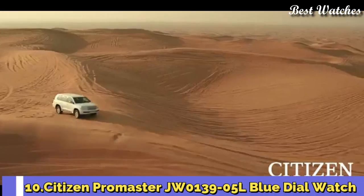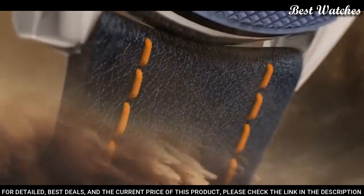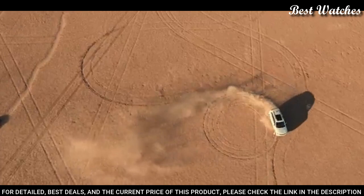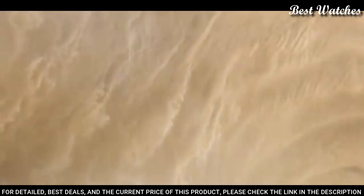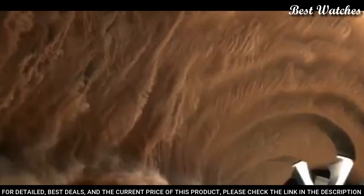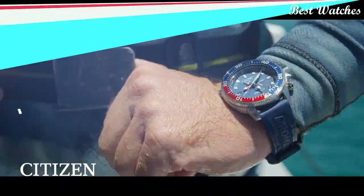Number 10: Citizen Promaster JW0139-05L Blue Dial Watch. Silver-tone stainless steel case with a navy blue and bright orange stitching leather strap. Fixed navy blue ion-plated bezel. Blue dial with index hour markers. Dial type: analog-digital chronograph. Caliber U700 EcoDrive movement. Scratch-resistant sapphire crystal. Case size 46mm, thickness 13.5mm. Water-resistant at 200m/660ft. Functions: perpetual calendar, chronograph, world time, alarm, year, month, date, day, GMT, second time zone, hour, minute, second, power reserve indicator.